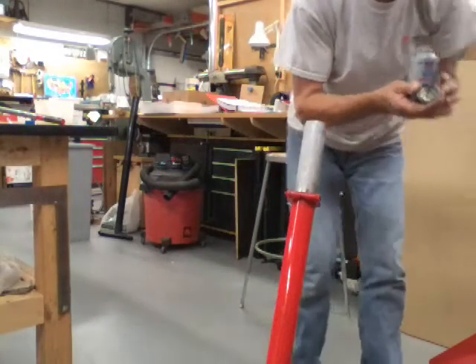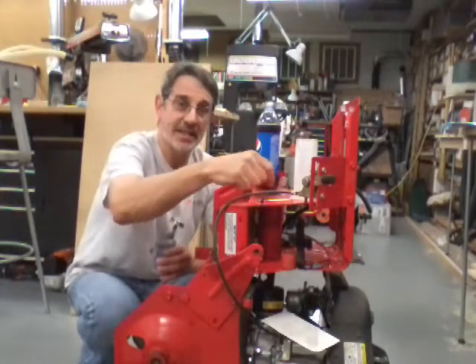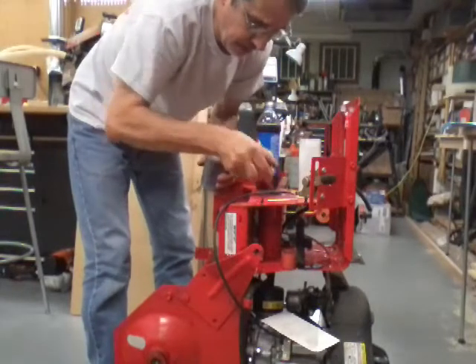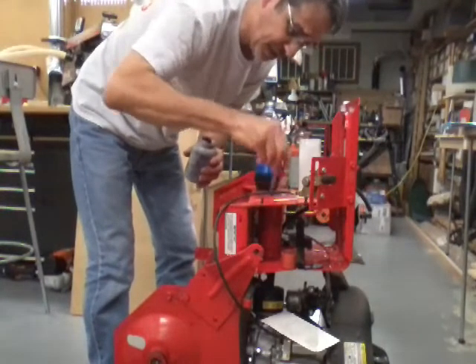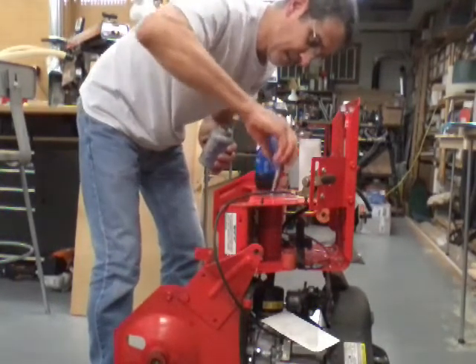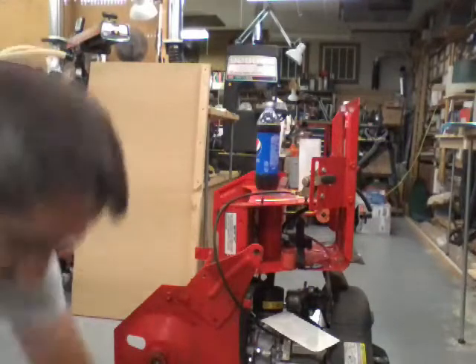Now we're going to try to get some anti-seize down into this bore. I wouldn't spread it on the pilot bushing, because as you shove it in there it's just going to wipe it all off and I'll have a big gobby mess up here. So we're going to try to get some down inside to keep this from rusting. When we slide that bushing in, it will smear it the rest of the way down through the bore.